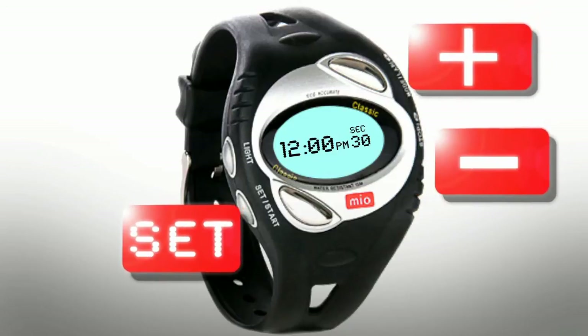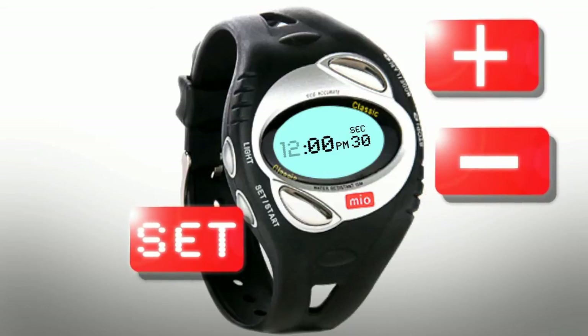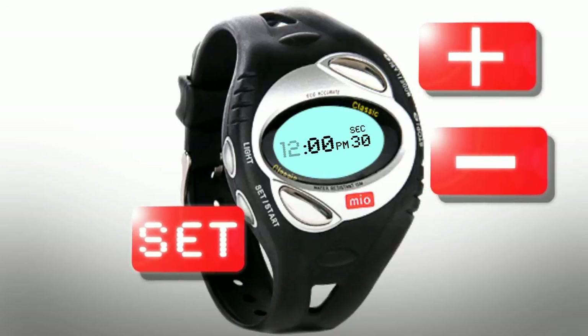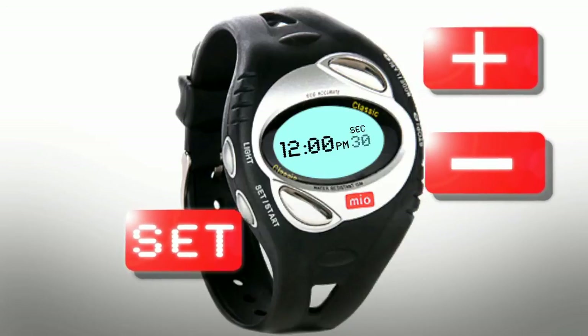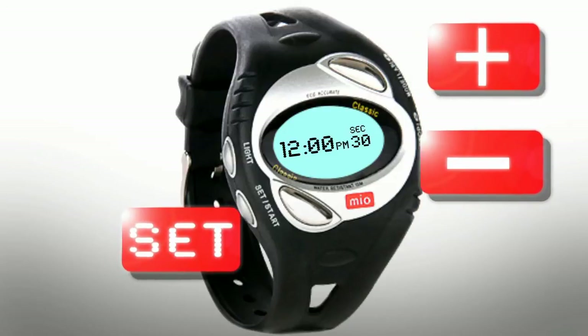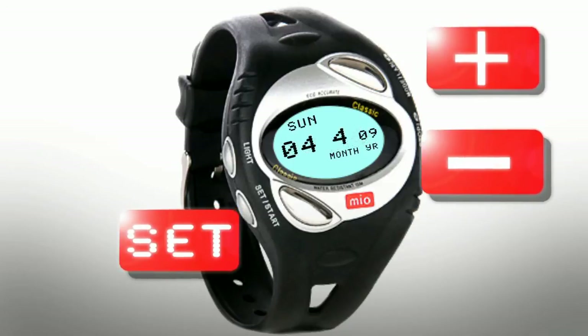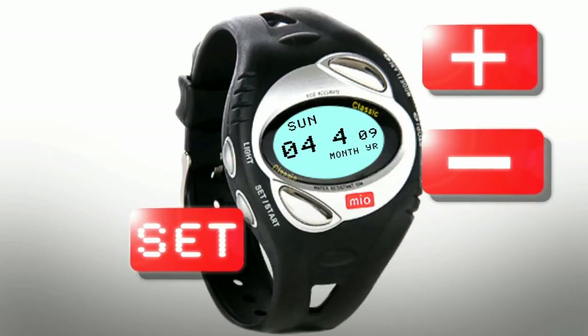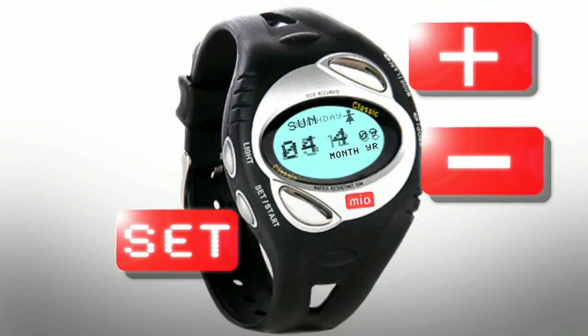Press Plus or Minus to toggle the clock format and press Set to select. Next, you'll need to set the hour by pressing the Plus or Minus buttons and use Set to select. Repeat this for minutes, seconds, and the AM and PM values. To customize your watch further, press Mode until you reach the date screen. Use the Plus and Minus buttons to find the right date, followed by your birth year and then your sex.